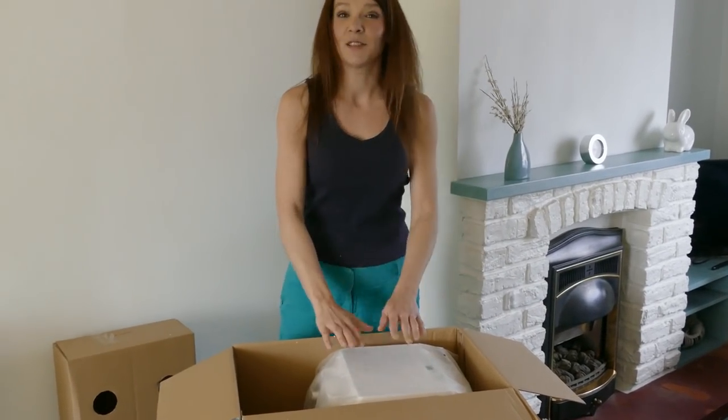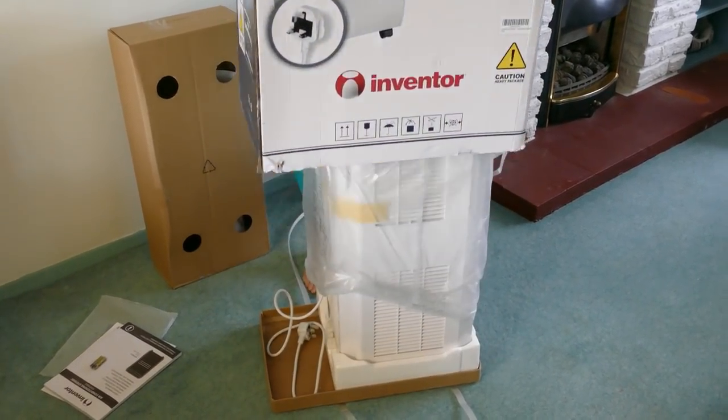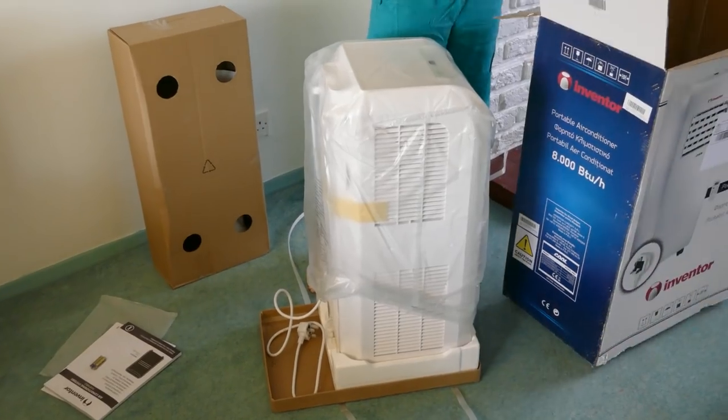So let's get the unit out of the box. Now this unit is quite heavy but that's okay, they've thought of that. The box comes off.